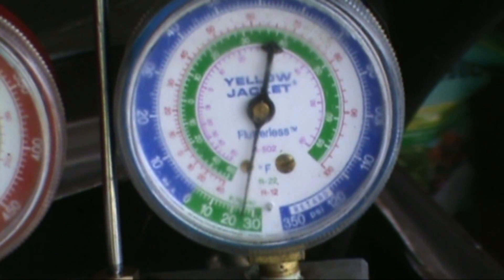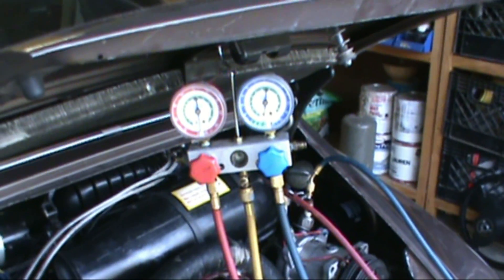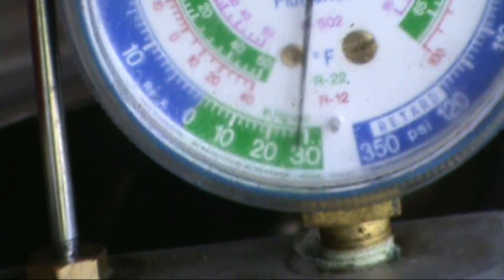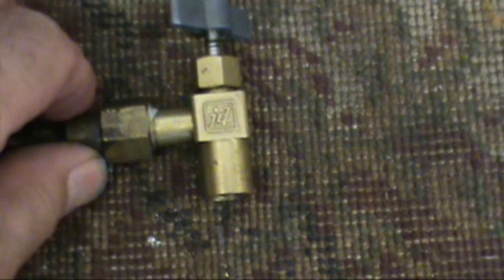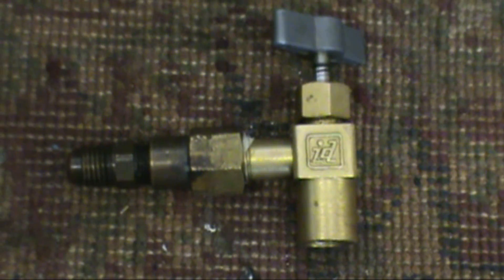I've already evacuated the system once and went ahead and put a little refrigerant in just to check it. I know it's not going to leak — it's tight, everything's looking good so far. Right about 29 inches of vacuum, so we're ready to go. I'm going to shut the vacuum pump off and put the can of refrigerant up. This is the adapter I'm going to be using to charge the system — it's got a bottom female adapter that screws on the can, a pin that punctures the can, and a straight end where you hook your hose to.